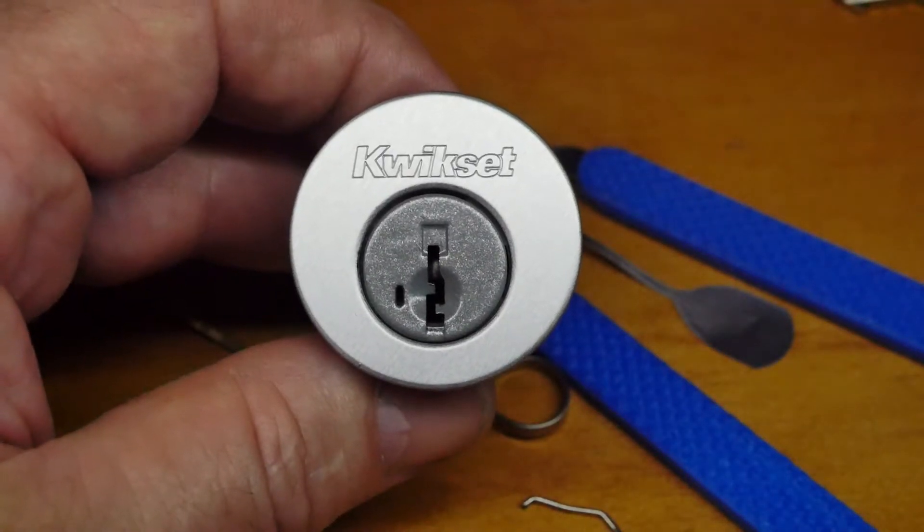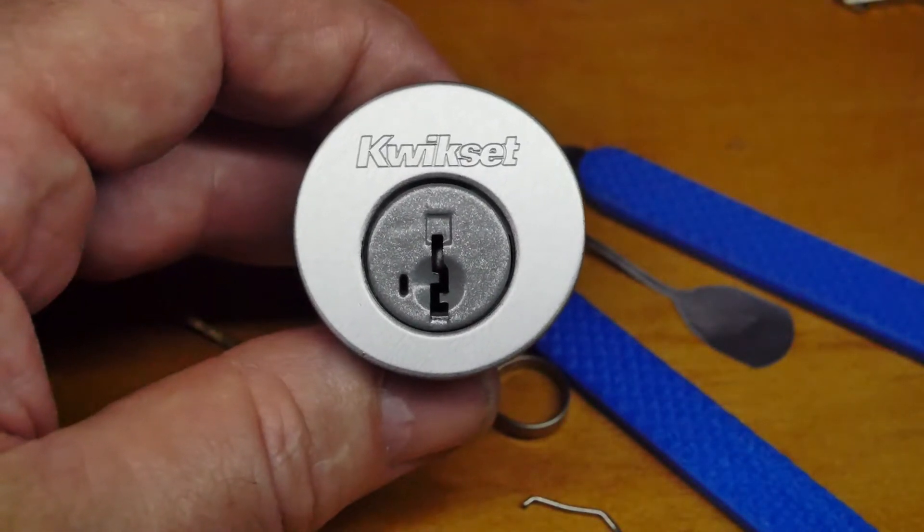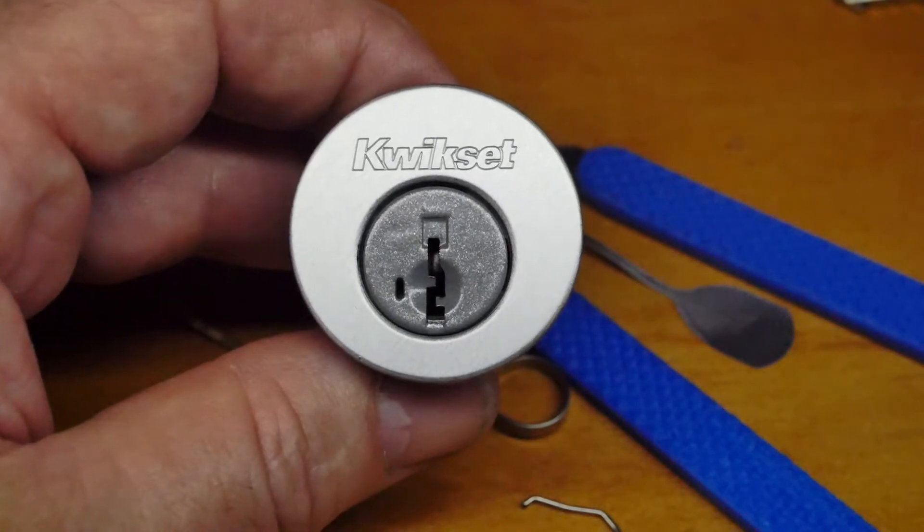G'day, this is Rewan. Today we're going to look at the Kwikset SmartKey Gen 3.